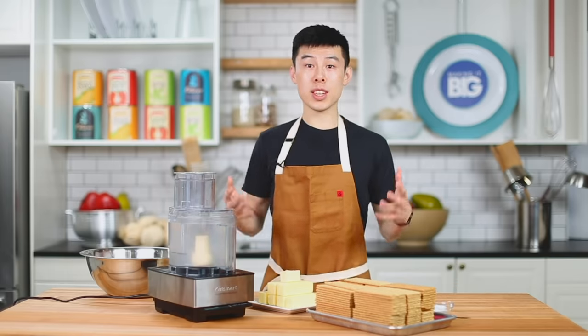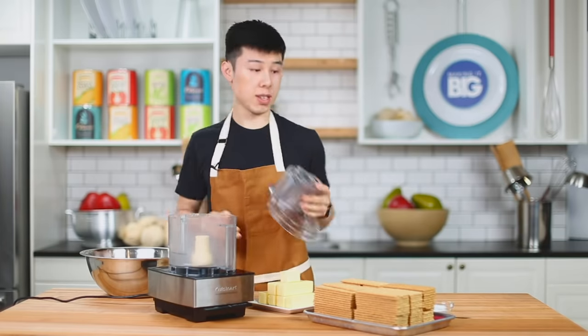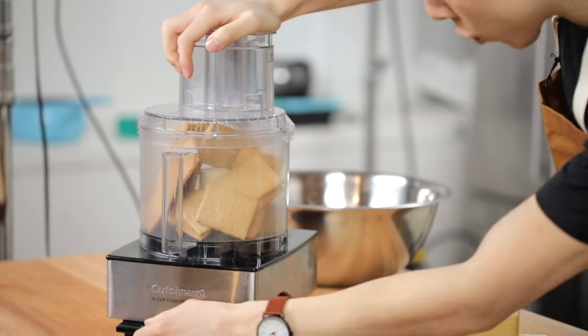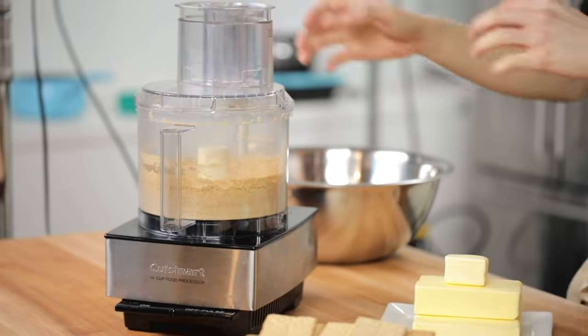The first thing we're going to do is the crust. I have 120 graham crackers, and I'm going to process them. I like graham crackers a lot. Let's go crush them. All right, one batch down — ten thousand more to go.